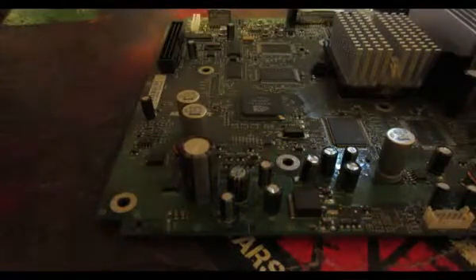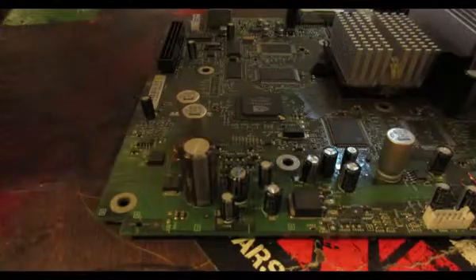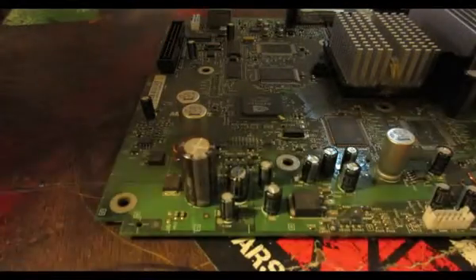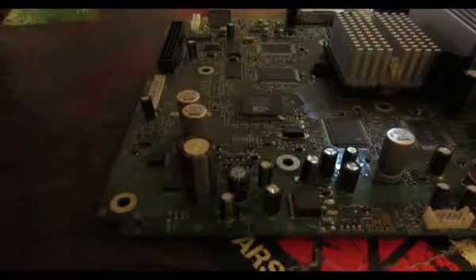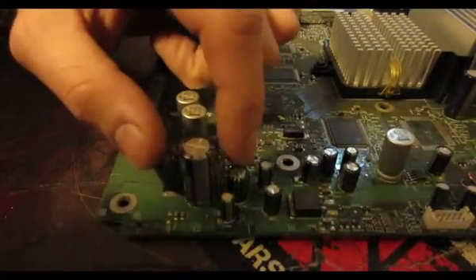So we want to go ahead and remove that. Who really needs a clock on their Xbox anyways? I know that I didn't mod my Xbox and put all this work into it to have a clock. So anyways, right here it's going to be C7G2 and C7G3 on the motherboard.